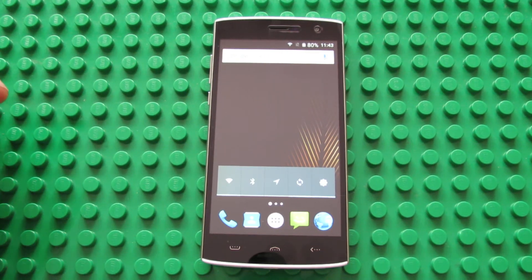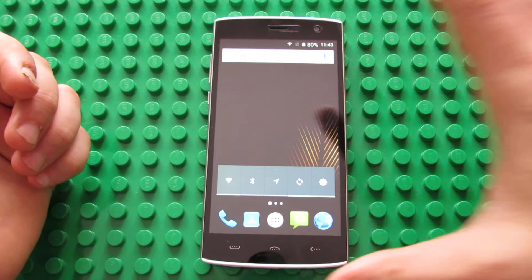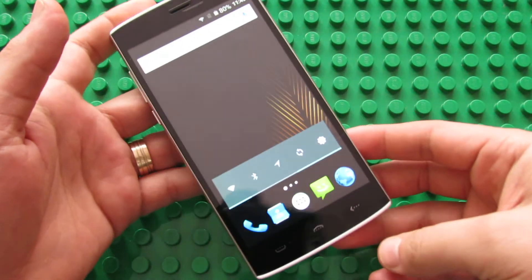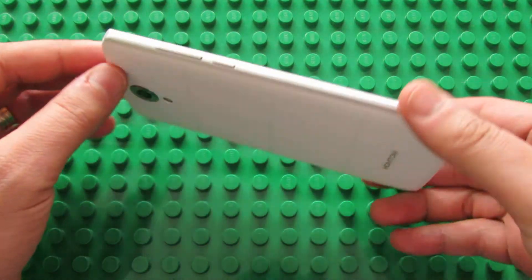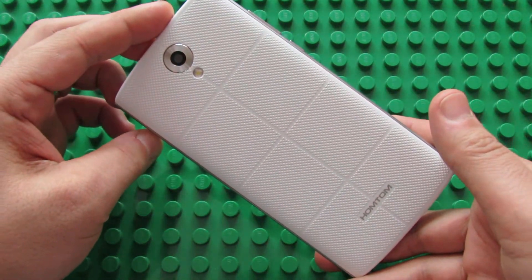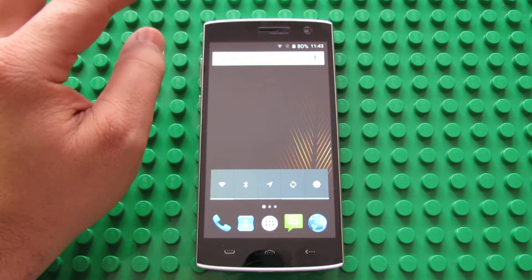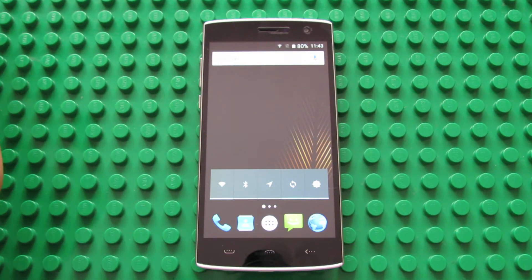Hello everybody, this is Dani Roluz from Chaini Gadgets Reviews. In this video we'll have a quick review of the Hometome HT7 smartphone. This is a great budget smartphone — you can buy it for only 60 USD with free shipping from GearBiz.com online store.